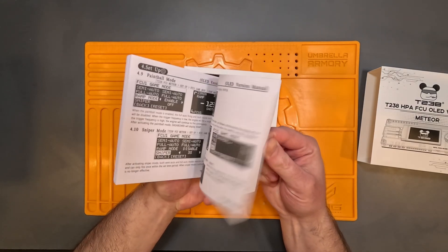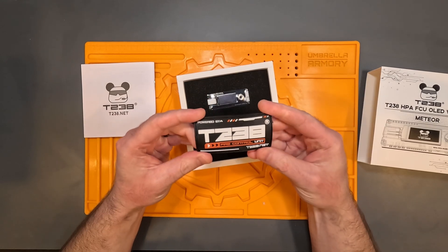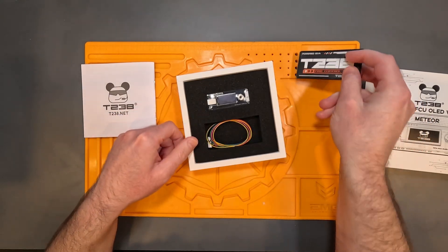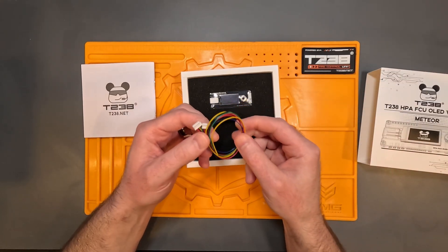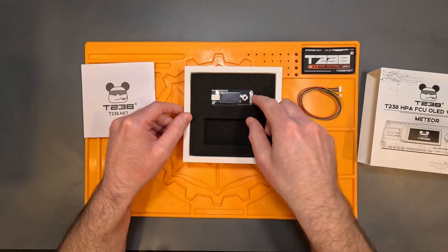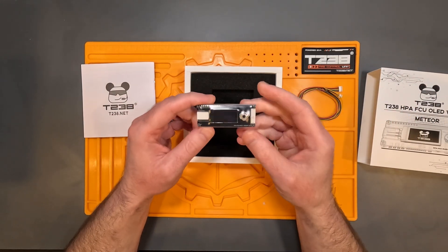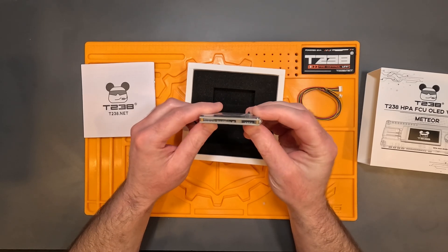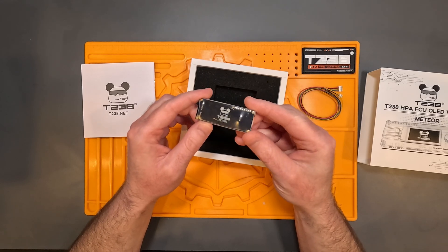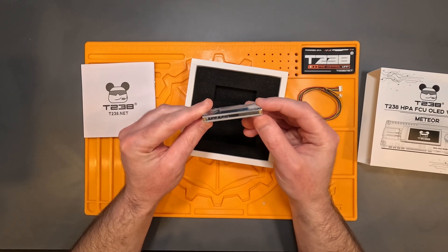In the very nicely designed box you get a printed manual. You also get a really nice patch — love this thing, maybe it's the orange color but the design is pretty cool. You get both a 3-pin and 5-pin JST ZH connector with open-ended wiring on the opposite side. Finally you get the Meteor OLED FCU itself. The board supports a JST battery connector and JST ZH 5-pin for the trigger board. The 3-pin cable and port is for an integrated magazine power supply interface.